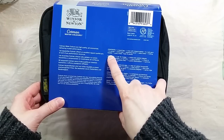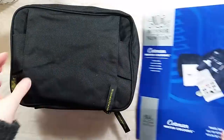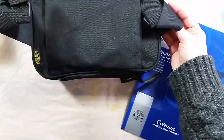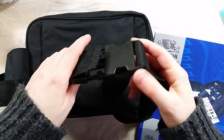On the paper wrapper, it says this set includes one travel bag, one box with integral palette, 14 half pans, two brushes, one spiral pad, one sketching pencil, one water bottle, one folding bucket, and one putty rubber.